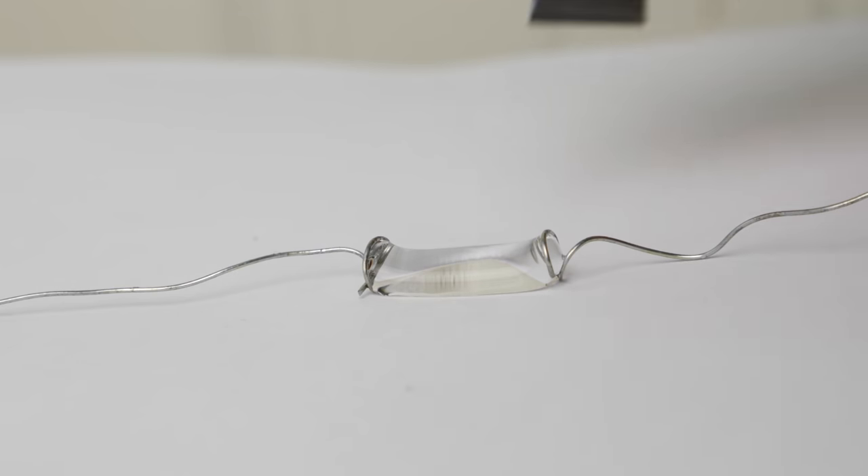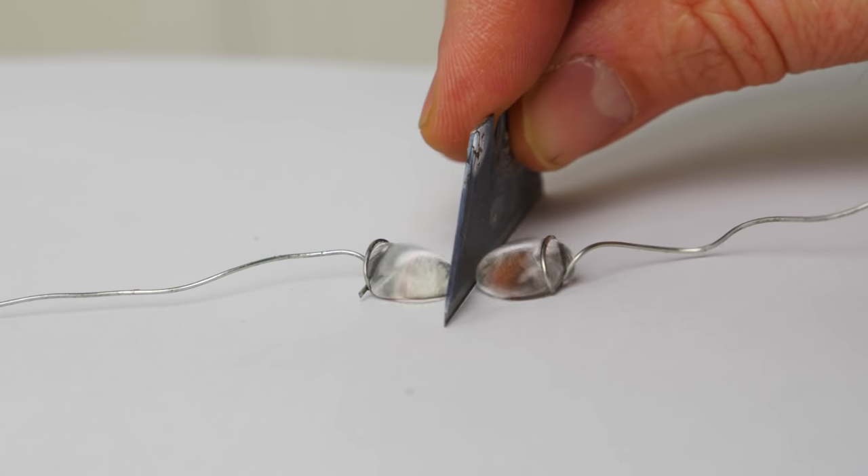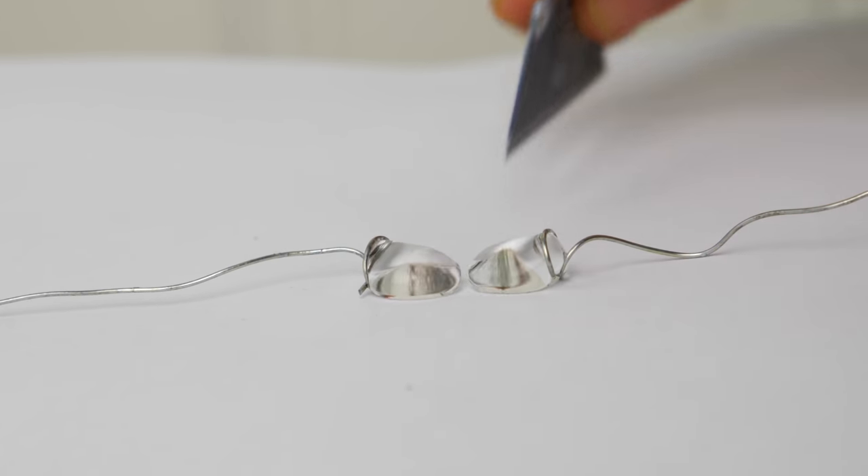In my video where I made a super hydrophobic knife and cut a water drop in half, I had a few disturbing comments. These comments suggested that the super hydrophobic knife would make the perfect murder weapon because it wouldn't be able to keep any blood on it, so you would never be able to trace any blood back to the murder weapon itself.